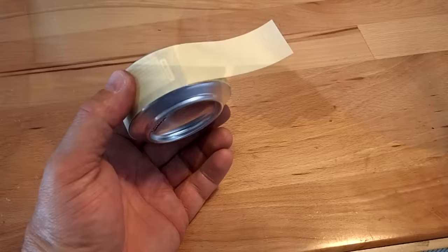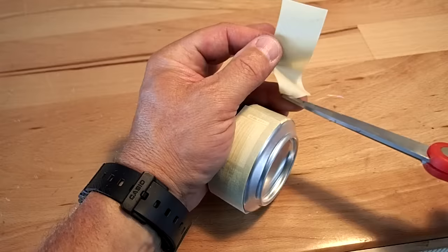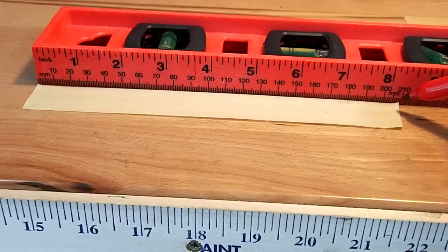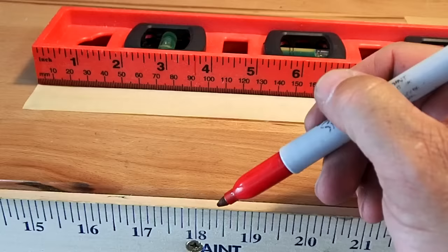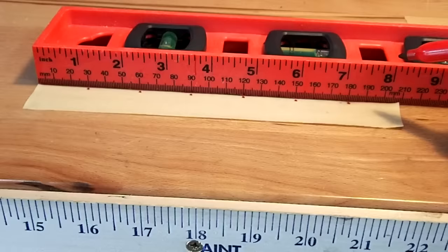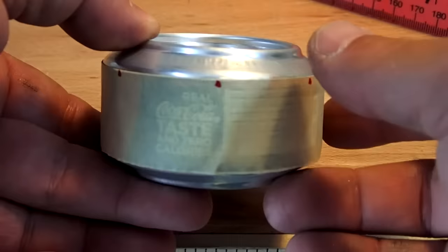Place the masking tape around the edge of the completed stove and cut it where the two pieces meet. The entire circumference of a 12-ounce can is approximately 210 millimeters. That's easily divisible by three, which gives me seven holes — eight holes is fine, I wouldn't go much more. So every 30 millimeters I make a mark, then transfer those marks to the can so I can drill my holes.